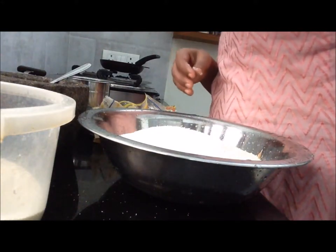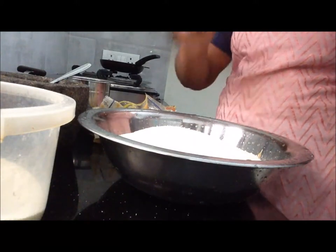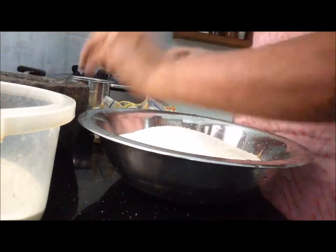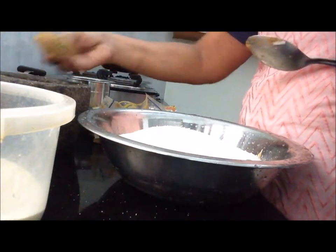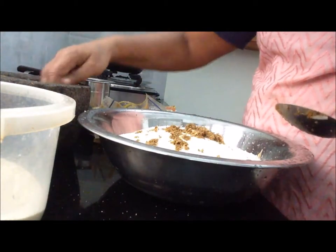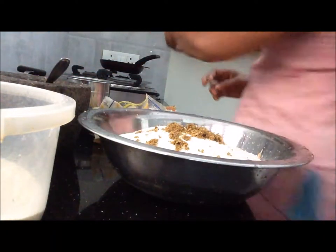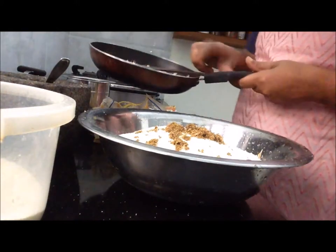It's water and the water is contaminated. You can add a half of the water to the water. You can add 3 spoons of the water and add a half of the water.